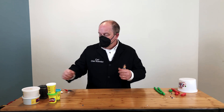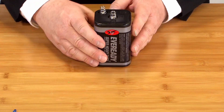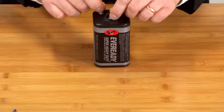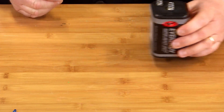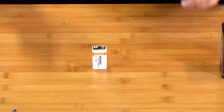The next ingredient is some sort of power source. Since we're making circuits, we're going to use batteries. I like these really big 6-volt lantern batteries because they've got two great terminals on top that are really easy to connect things up to. If you don't have one of those, a 9-volt battery will work wonderfully.